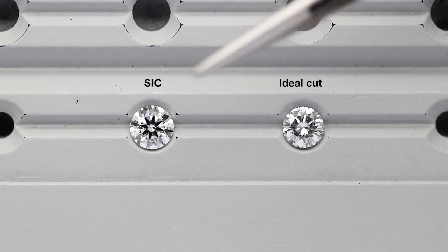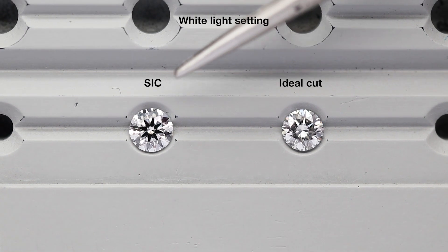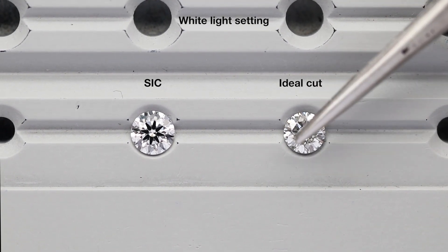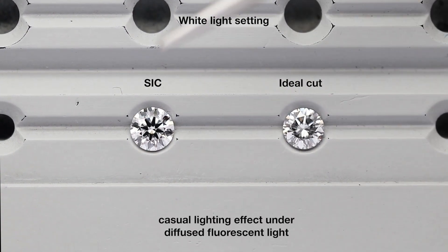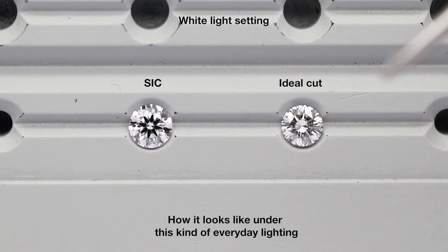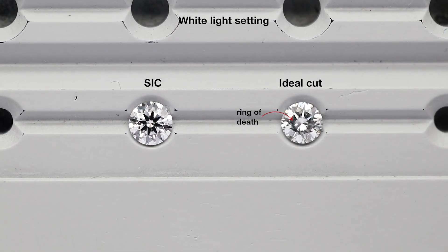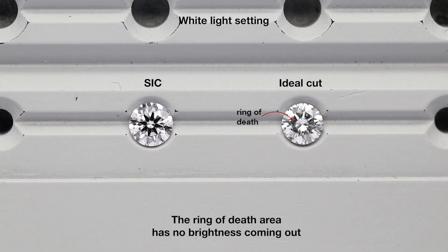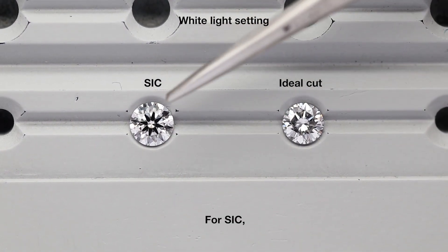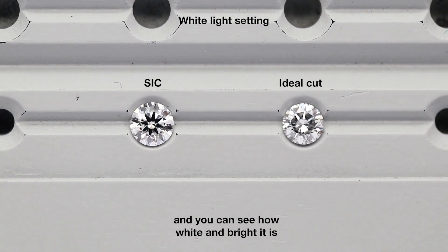Here I have the diamonds again under a white light setting, filmed under the GIA Diamond Dox. You can tell which is the super ideal cut on the left and compare it with the ideal cut on the right. This is a more casual everyday lighting effect under white fluorescent light. Notice the dark circle on the ideal cut — we also call that the ring of death — because there is absolutely no brightness coming from those light leakage areas. For the super ideal cut, you can see the beautiful distinct eight black arrows patterning and just how white and bright it is.